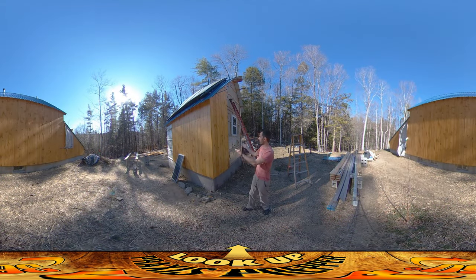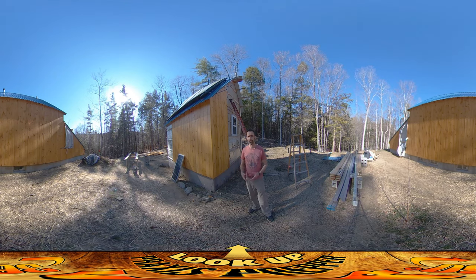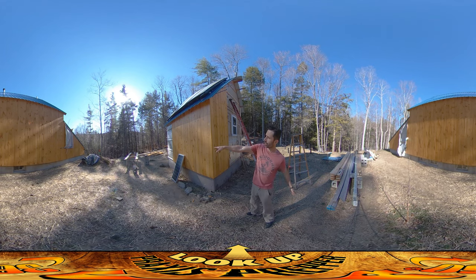Hey everybody, this is Praxis and I'm back at this project again today. I've been gone most of the day — River had some social time with his friends. I brought him over for that, but in the morning I was able to stain a lot of these boards. You can see the rack of boards all drying over there, and I was able to get a few of these guys on here.